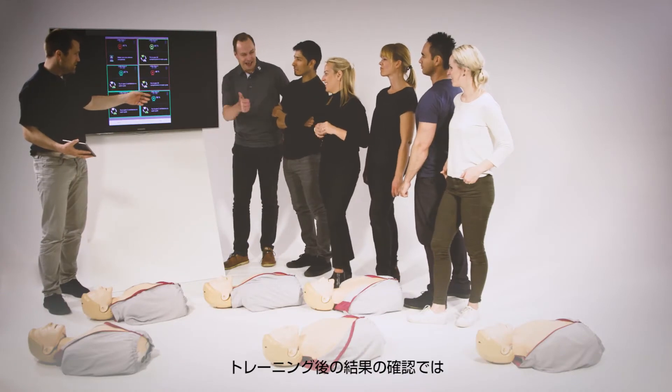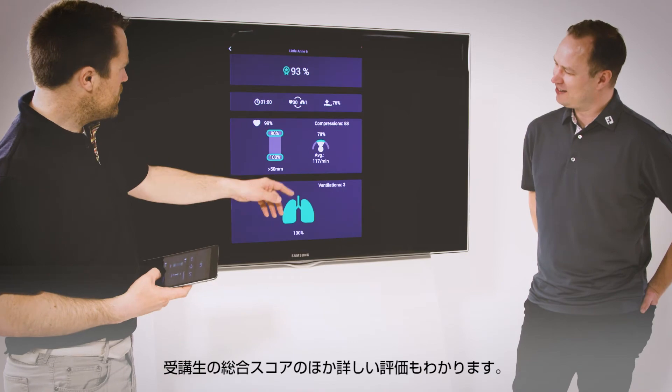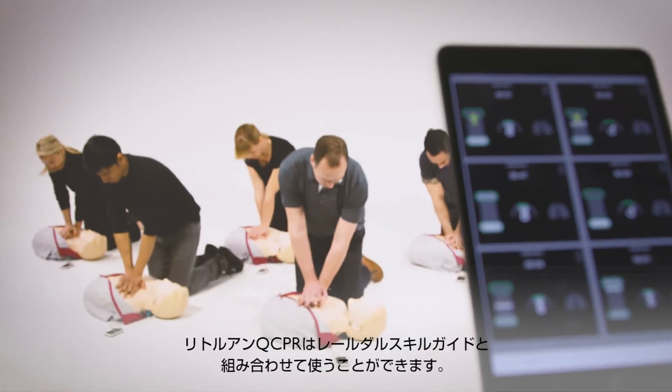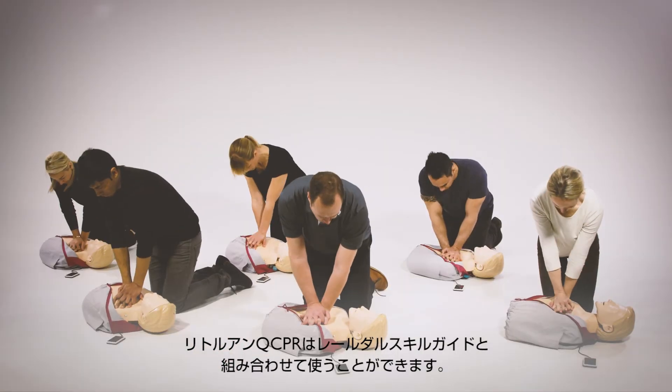During debriefing, students receive an overall score as well as more detailed assessment of their performance. Little Ann QCPR can also be used with the Skill Guide, a lightweight, portable feedback device.